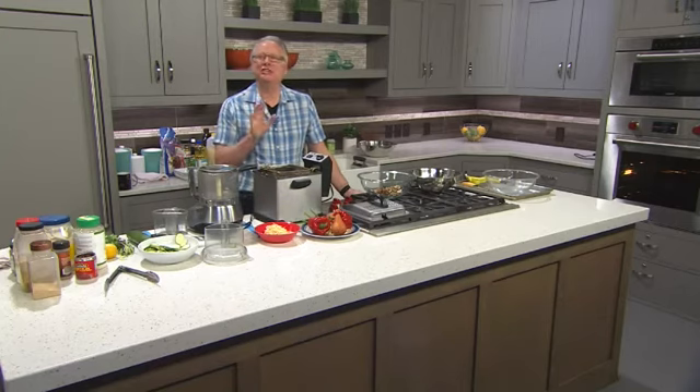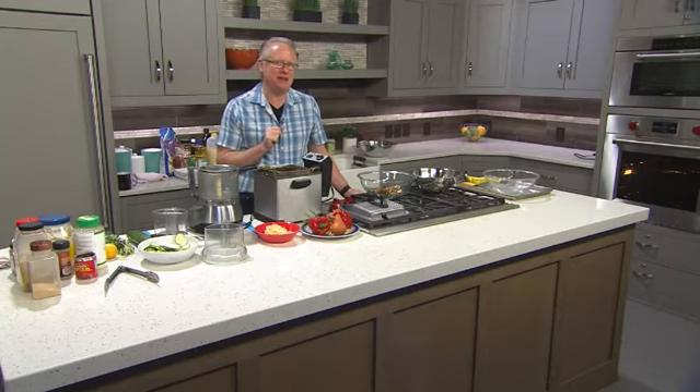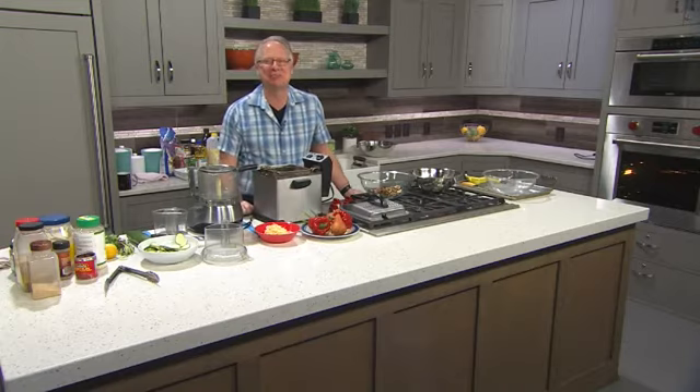Welcome, everybody. During Sundance here in Utah, I was a featured chef at the Ecolux Lounge up in Park City, Utah. I made four amazing appetizers for the stars. I'm going to show all of you how to do them coming up right now on Cooking with Chef Brian.